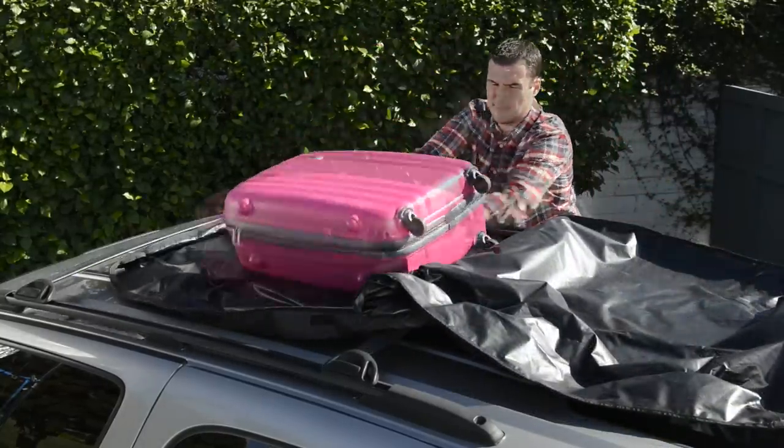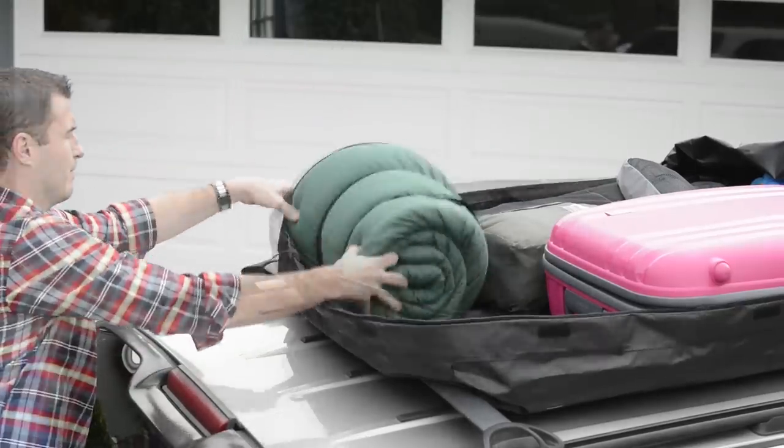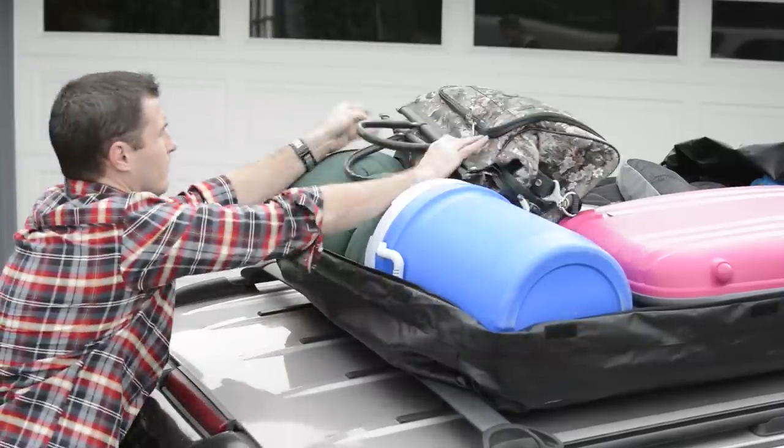As you are loading items into your bag, place heavier items on the bottom and distribute the weight evenly, being careful not to damage your roof. Check the owner's manual to see the maximum weight rating of the roof and luggage rack to prevent damaging your vehicle.